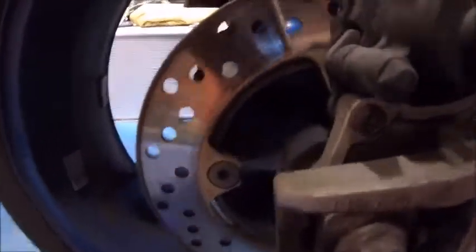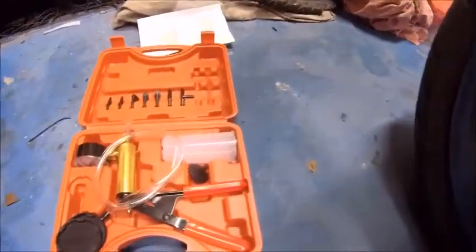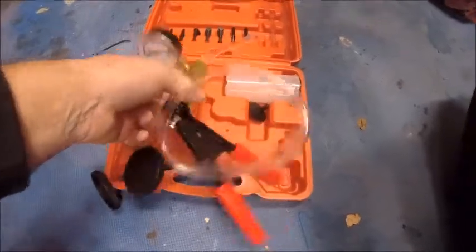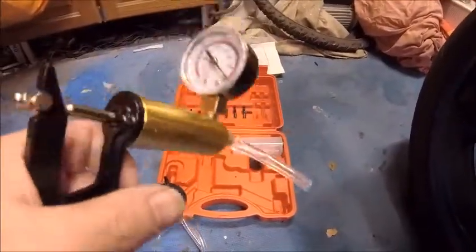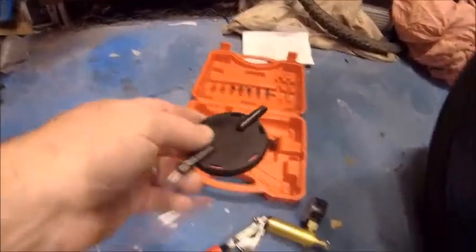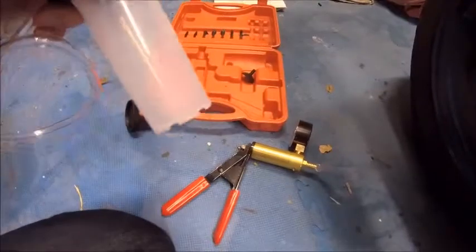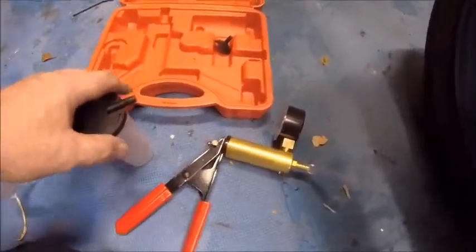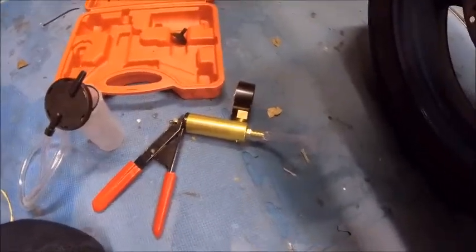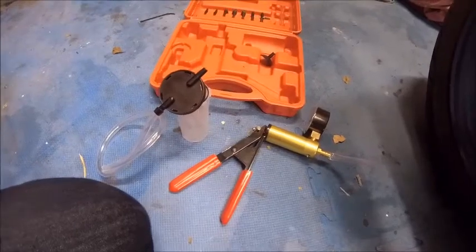What I want to do is get into that bleed nipple just there. Now I bought myself a little tool - I shamelessly stole this idea off a guy called Kev's Shed who I follow on YouTube. He used it on a BMW or something like that and I thought it was a great idea. It's basically a vacuum pump, but this vacuum pump you stick a reservoir on the bottom of it so it goes in there, your reservoir goes on there, and you can suck old fluid out using it. It was about 30-40 quid, not expensive.